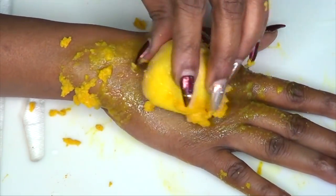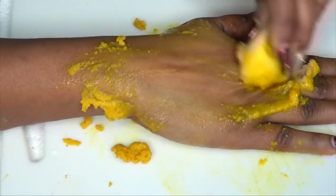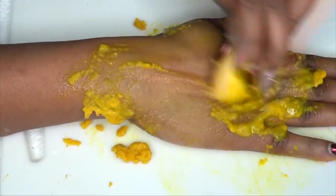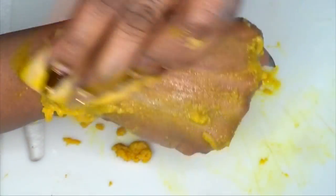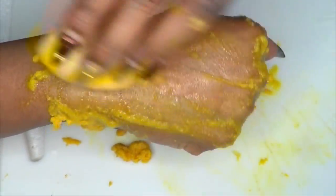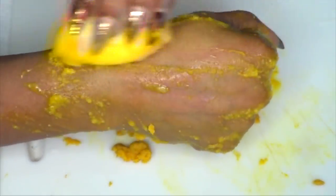Dip back in and keep exfoliating. You want to do this for about three minutes. Take a look at my hands while I'm doing this — just look what is happening. This is basically no joke, tested and proven by me.